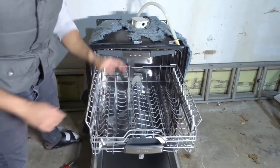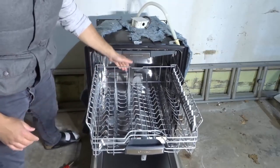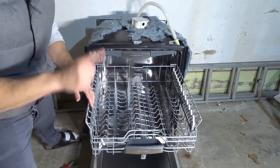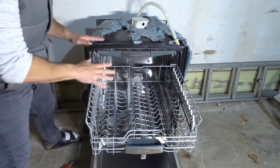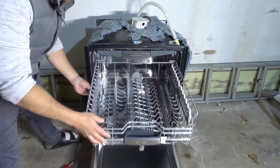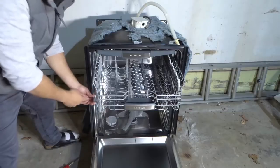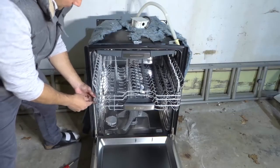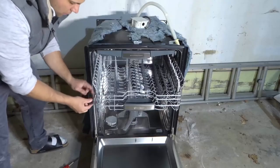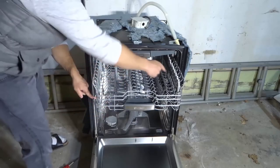Now for the top rack it's a little bit more difficult. You can see there's a stopper on the rails, so I can pull on it and it's not going to come out. Your top rack will likely come out in one of two ways. The first way is the harder of the two — the only way to get it out is to get these little tabs at the end that stop it from coming out. You're going to have to remove these tabs on either side.